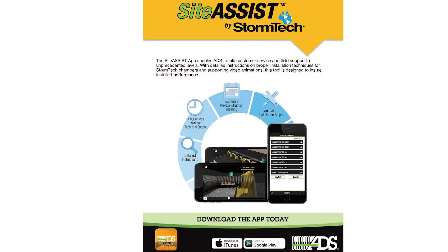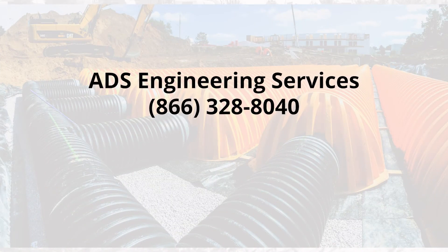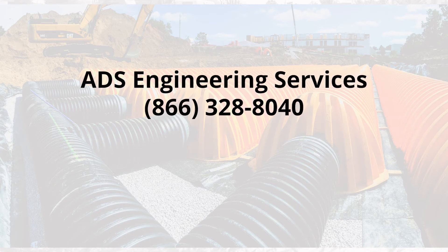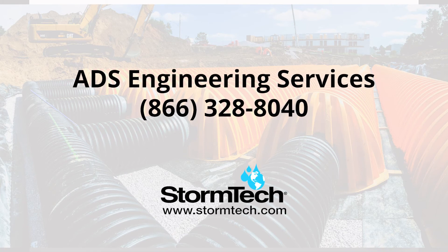For detailed instructions on proper installation techniques and supporting video animations, download the StormTek Sight Assist app today from the App Store, available for both iOS and Android. If you have any questions or need additional assistance, please call ADS Engineering Services at 866-328-8040 or visit StormTek.com.